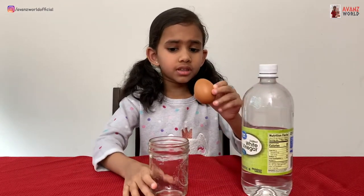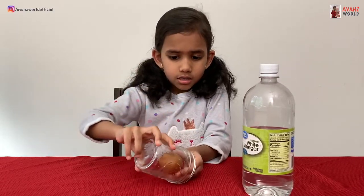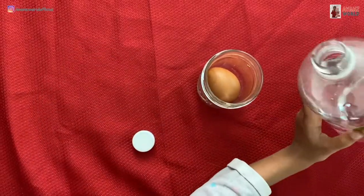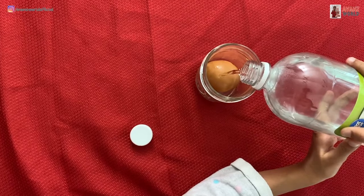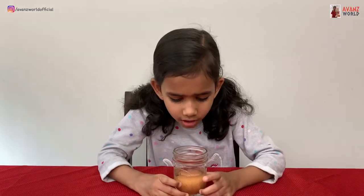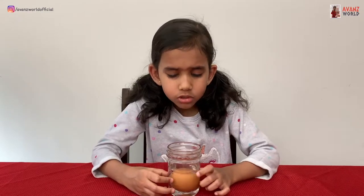So first I'm going to put the egg — not like that because it will crack, so I'm going to put it like this. Please don't crack. The egg is reacting with the vinegar and the bubbles are coming out.